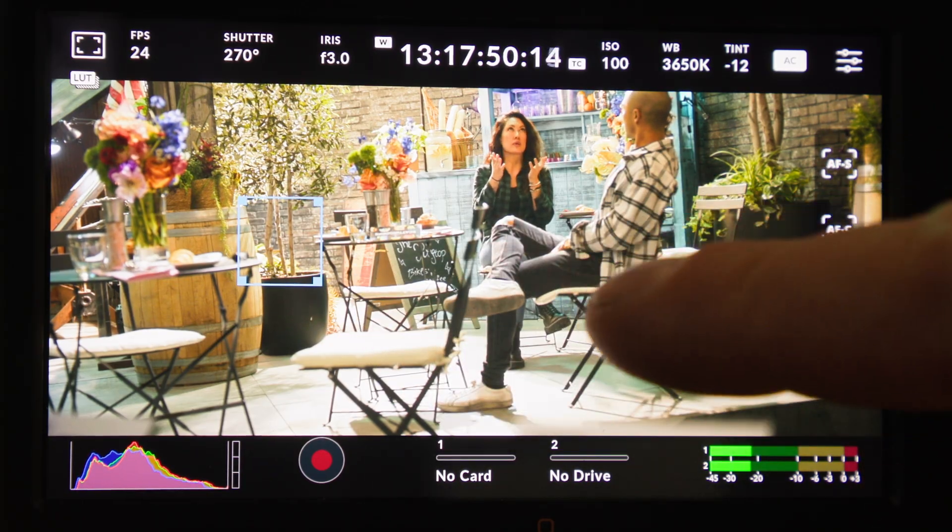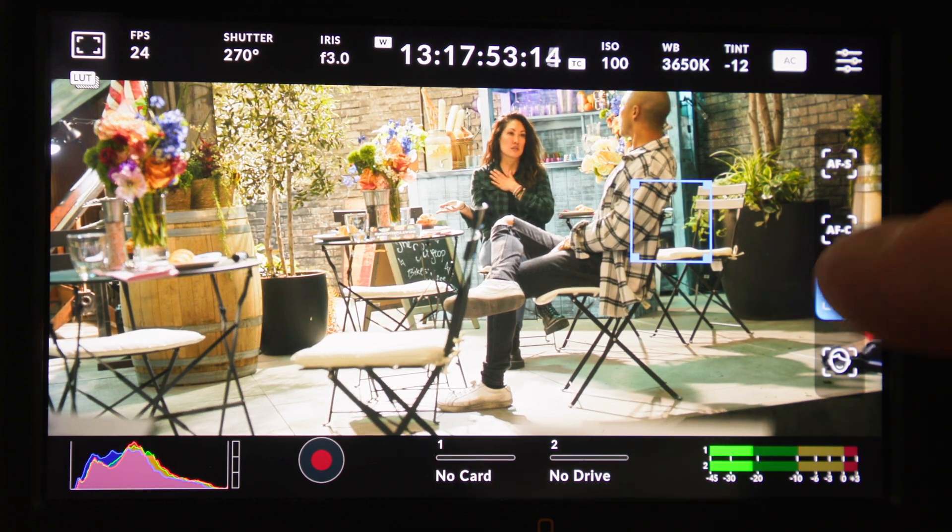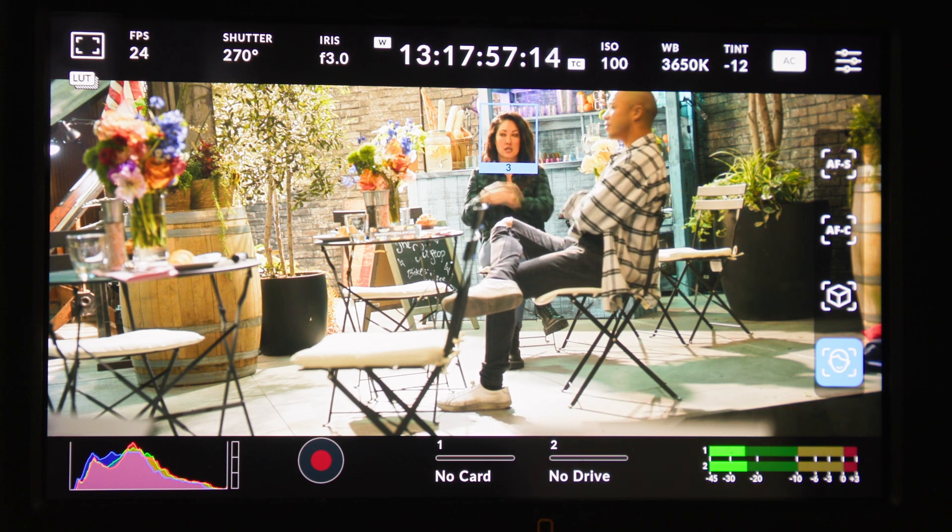There are four modes in the new autofocus system: a single focus point you can tap on screen to select, continuous focus functioning across the full frame, and two powerful object tracking and facial tracking modes. Phase detection pixels spread across the sensor enable facial detection for multiple people within the frame, with a software UI to select and choose which individuals to track. Object tracking uses an AI layer to understand where objects are, allowing you to select an element and follow it both in depth and across the frame.